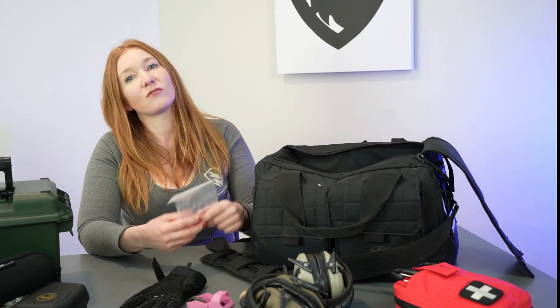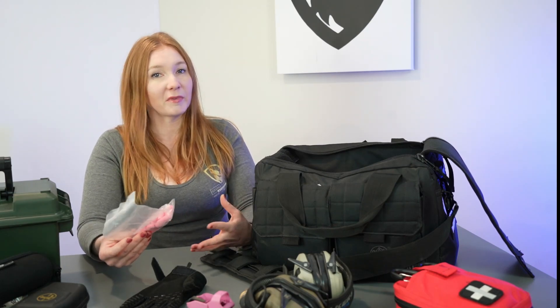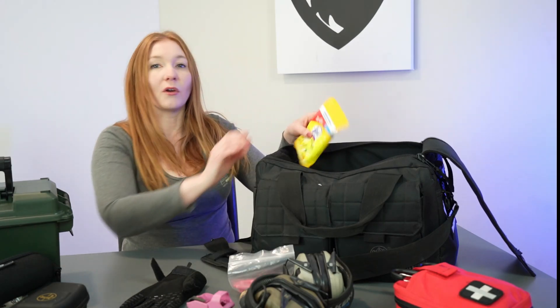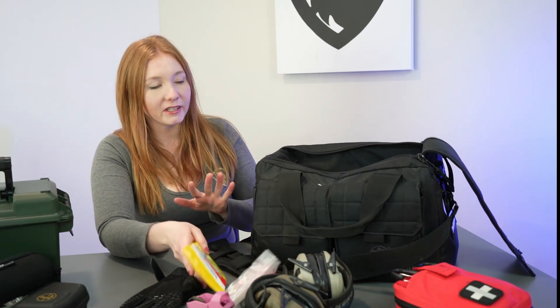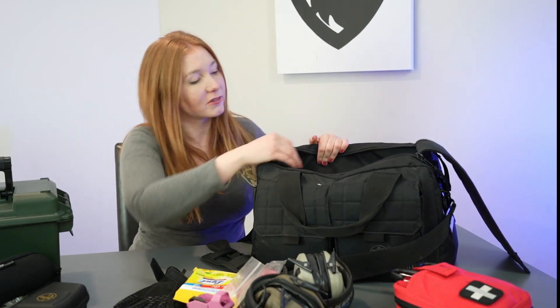On top of my two sets of Walkers I also like to carry some cheap little foam earplugs. Some people are very sensitive to sound — one of my sisters is — so when I take them shooting I actually wear the foamies and they wear a muff over it. It's just good to have extras in case you need them. I also have cleaning wipes to wipe everything down, like my ear protection when I'm done letting people use them, or if anything gets dirty.